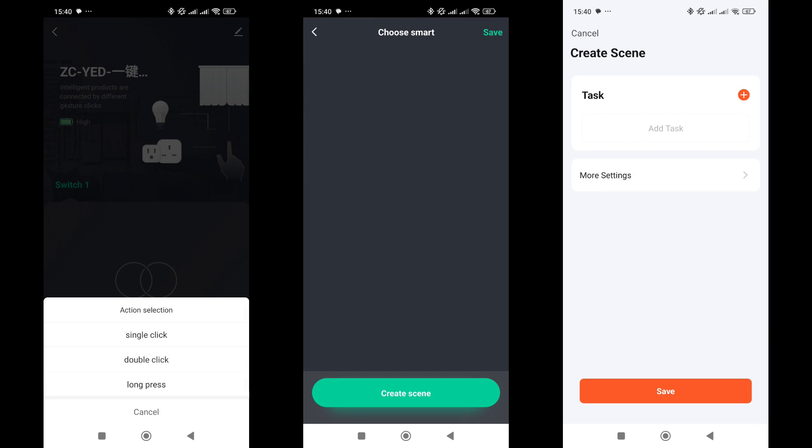Let's first look at Scene Mode. At the bottom of the window, there is a button to create scenes. Triggers can be Single Press, Double Press, or Press and Hold events. Select the desired type and create a new scene.